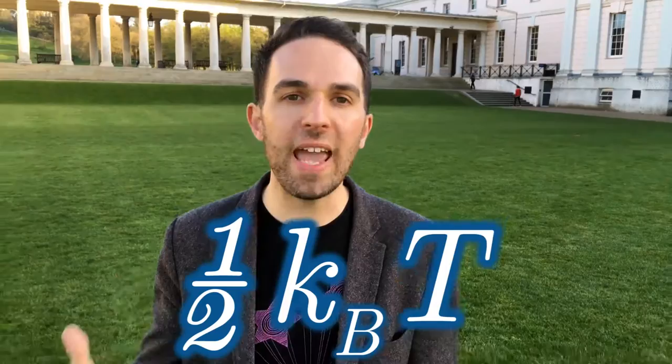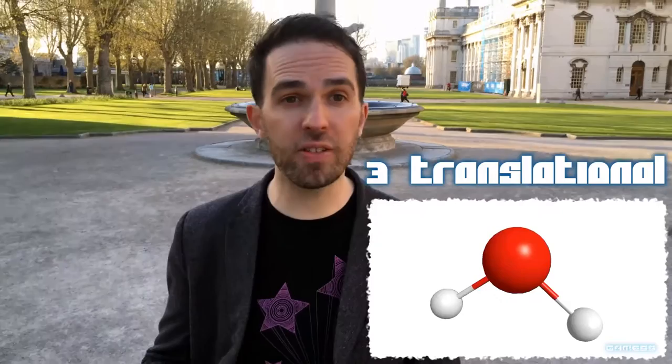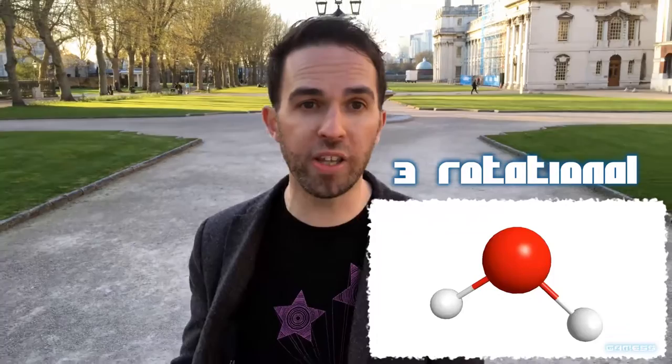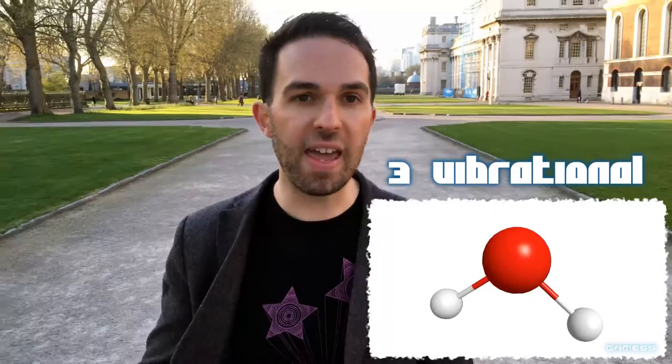Liquid water has a total of nine degrees of freedom. The first three are translational modes — the molecules as a whole can move left to right, up and down, and backwards and forwards. Then there are another three rotational modes, because those water molecules can spin around those three directions as well. And finally, and most crucially for our vibranium, there are three vibrational modes: the asymmetric stretch, the symmetric stretch, and the scissoring bend.